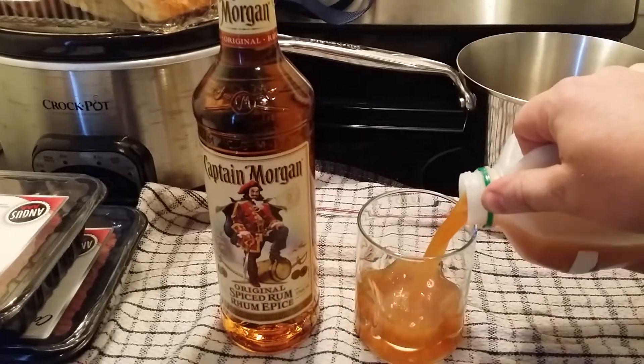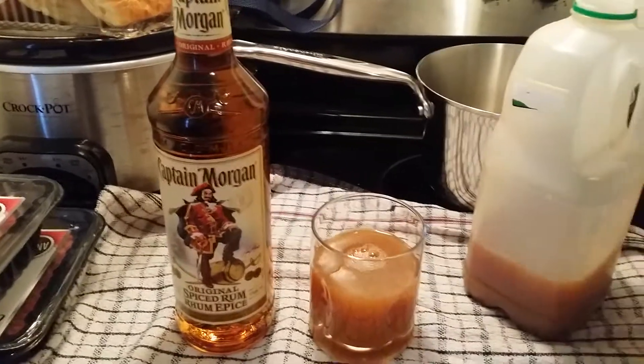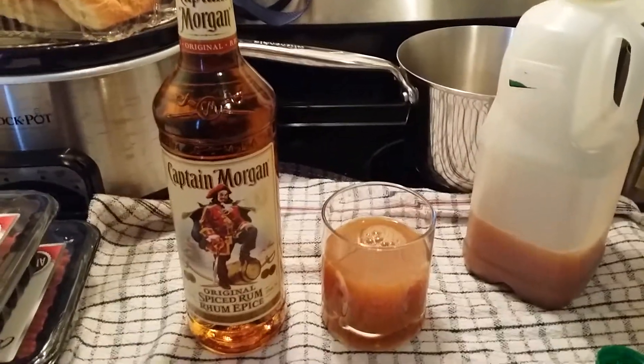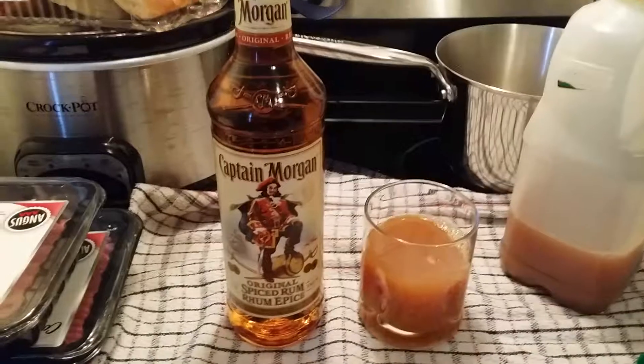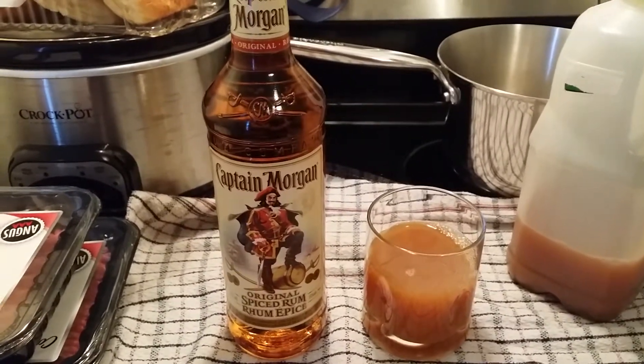You can adjust this to however you like it. I usually do three to one — three quarters apple cider and at least a quarter of spiced rum. Depending on the spiced rum you buy, like just your standard spiced rum, the apple cider is going to mask a lot of the alcohol flavoring.